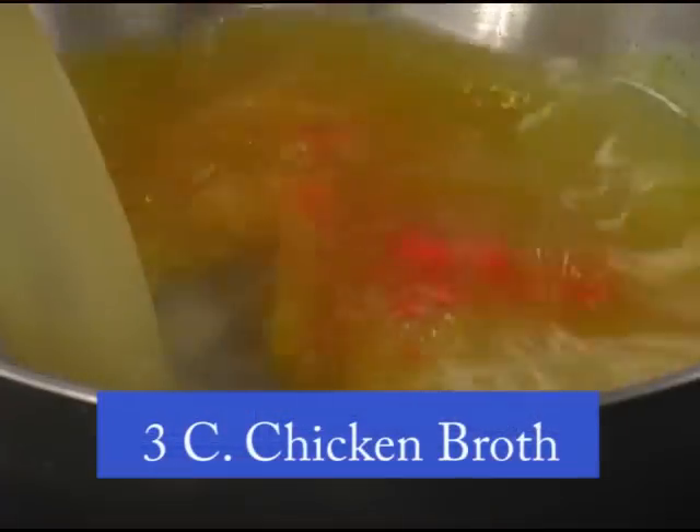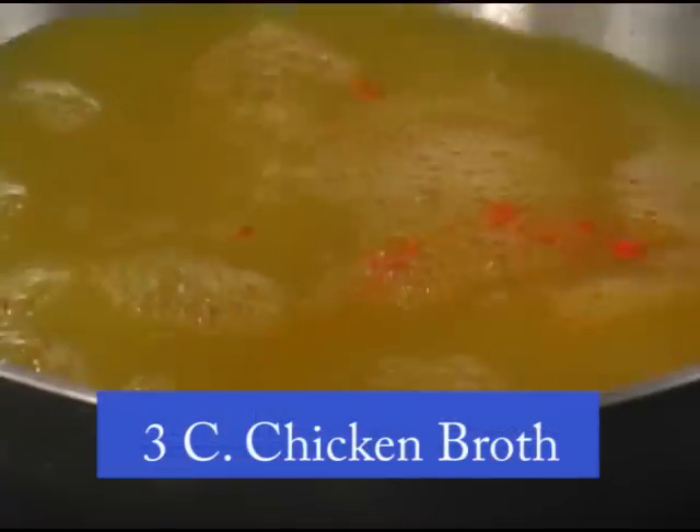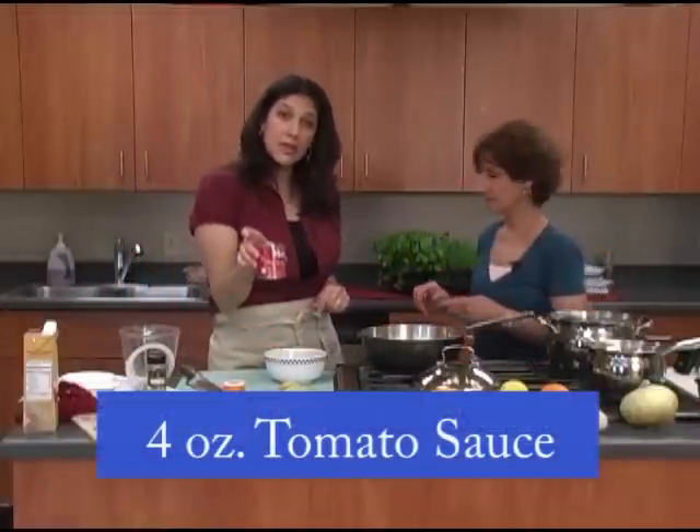We're going to put in the chicken broth and we're going to put that heat to high. And we're also going to add about four ounces of tomato sauce, also for flavor and coloring.